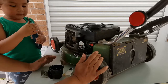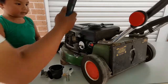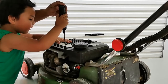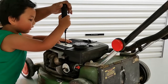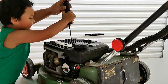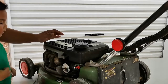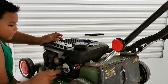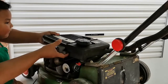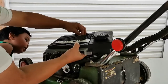Alright, let's start. We need to remove the screws — undo that, hold it properly, and the next one, and the third one. Make sure that we turn off the fuel tap and remove the fuel hose.